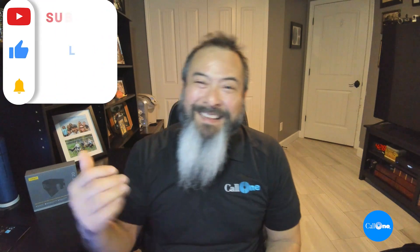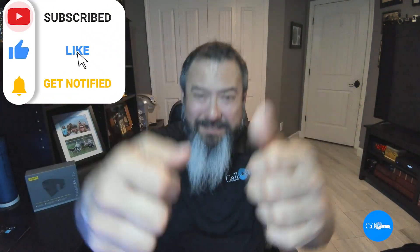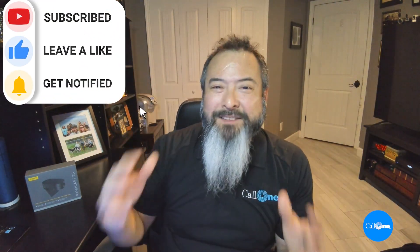There you go — a quick unboxing and overview of the new Jabra PanaCast 20. I am really digging this camera. If you want more information, links are in the description box below. If you like this type of video, please give us a thumbs up, subscribe, and comment below to let us know what you think. We'll do our best to make whatever you want.